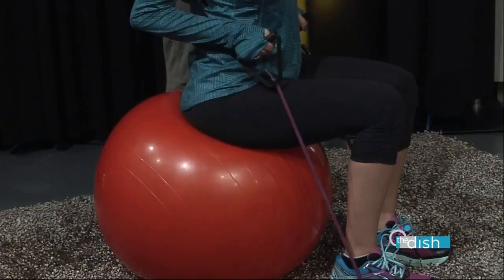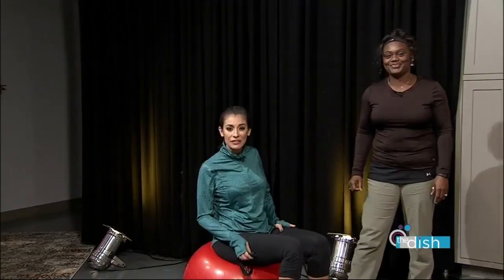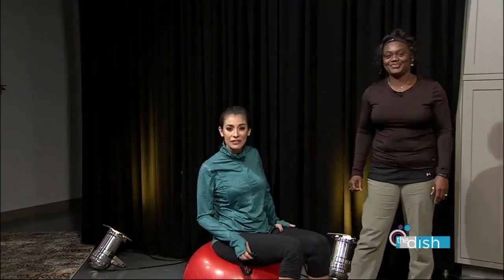Jackie, thank you so much. I hope this is motivating everybody to do this at home, or you can go to the YMCA and see Miss Jackie yourself. No excuses — we both believe that you can reach your goals. We'll be right back to find out what more is on your New Year's resolution list.